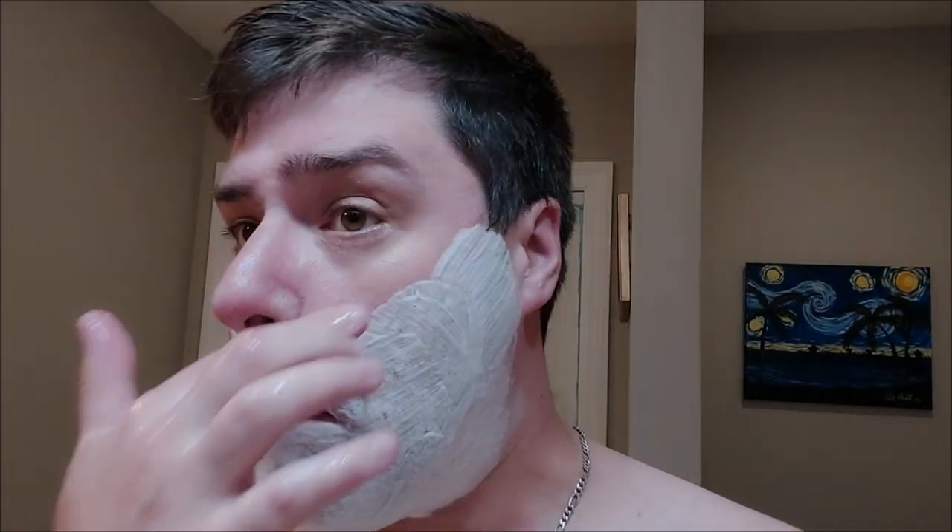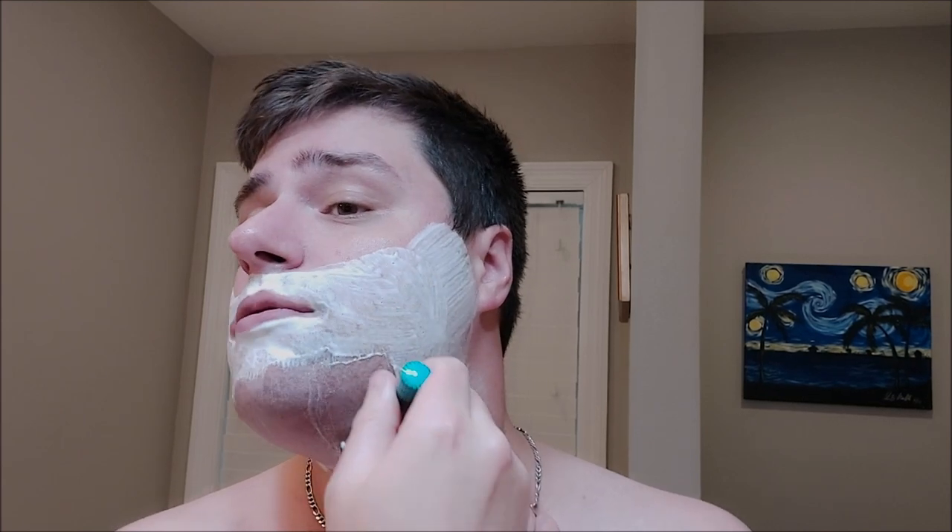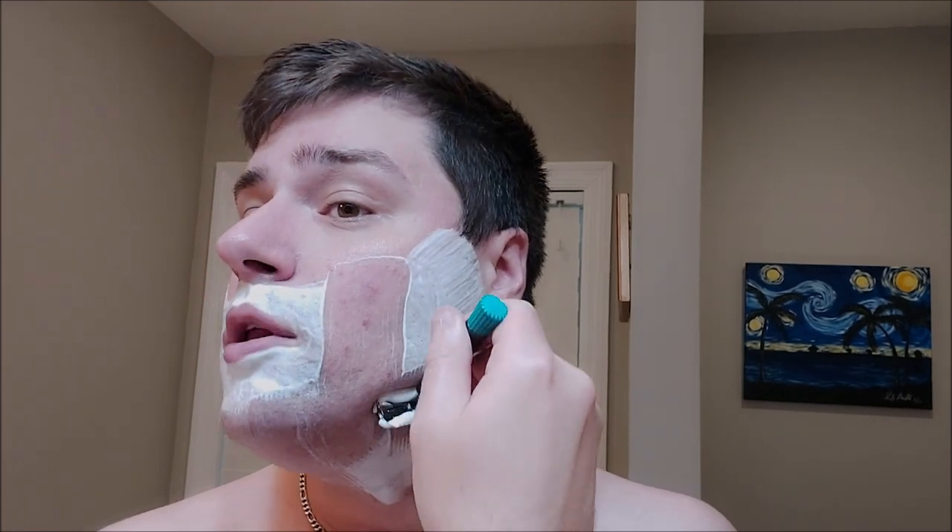It's just cheaper badger hair. I know that badgers have guard hairs, kind of like certain breeds of dogs. Maybe this is badger guard hair, which is a bit thicker and a bit more rough. But it doesn't feel bad — it just doesn't have that pillowy feeling, that's all.